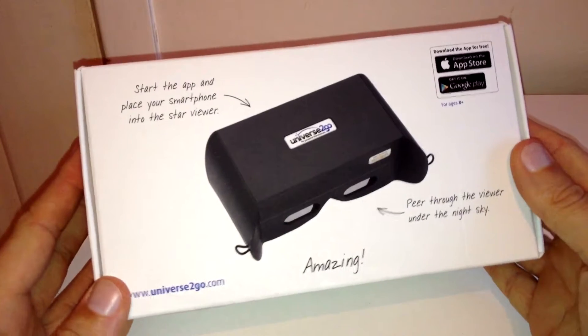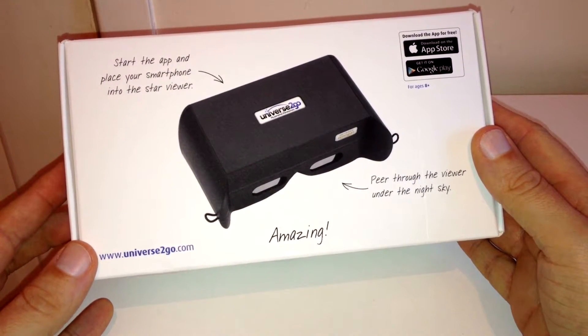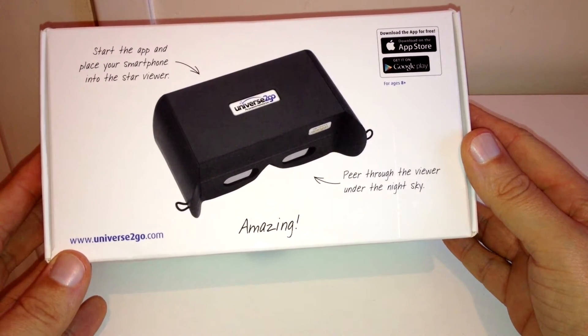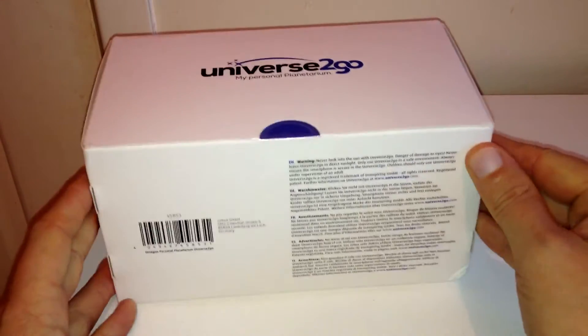Let's have a look at the top. Start the app and place your smartphone into the Star Viewer. Point through the viewer under the night sky. Amazing — to be honest with you, it does sound pretty cool. I can't wait to test it out.